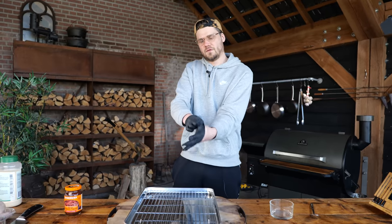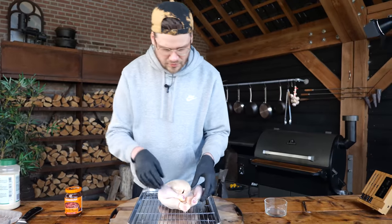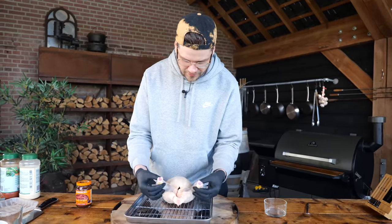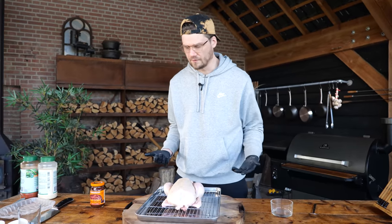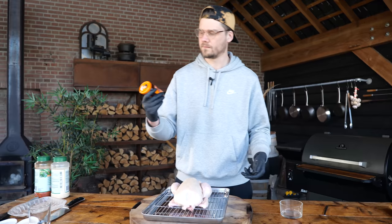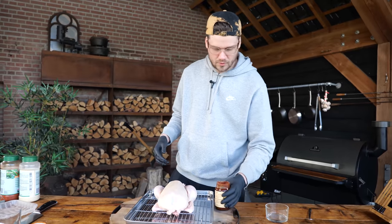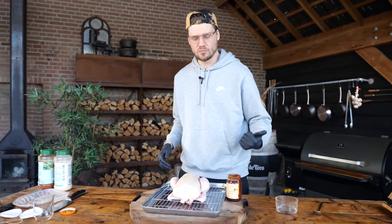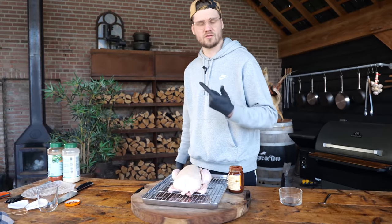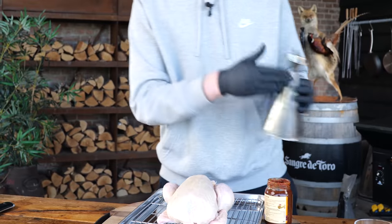Let's get started. First things first, you need a chicken. Let's just unleash the legs. The second thing is I want to give it a little more flavor. I love chipotle — chipotle diced peppers in adobo sauce. If you don't want to do this, you can do a ton of other things: mayonnaise, mustard — I don't care. I like it like this.